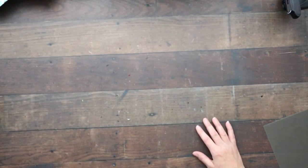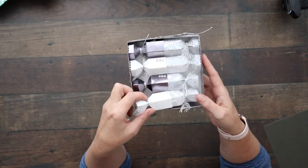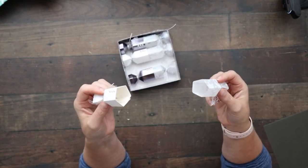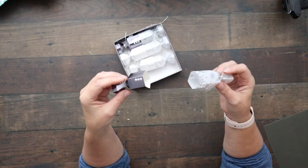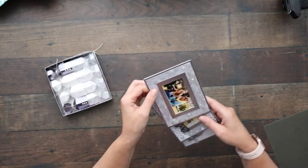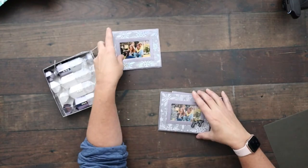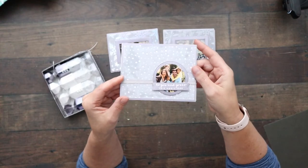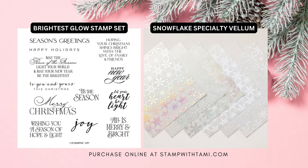Karen says the snowflake vellum one is her favorite too! As I show you the other ones, your favorites might change. Here are the poppers — I love the poppers! I have a whole series on how to make these crackers; they come apart so cute, you put your little treats in there. These are all made with that same snowflake vellum. I made the box out of silver foil, and I made photo cards and window photo cards with the snowflake vellum too, plus shaker photo cards. Those are more ideas using the snowflake vellum and the Brightest Glow stamp set.